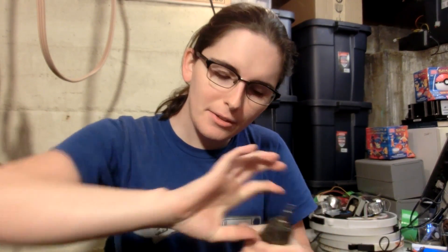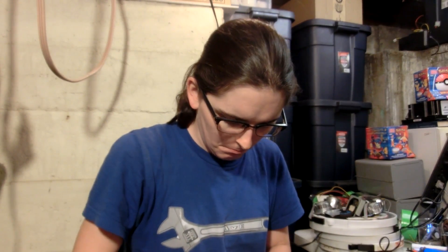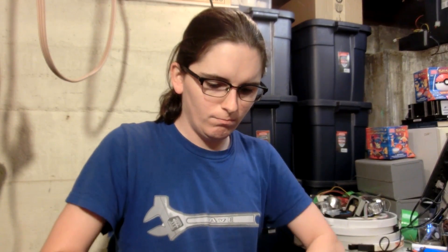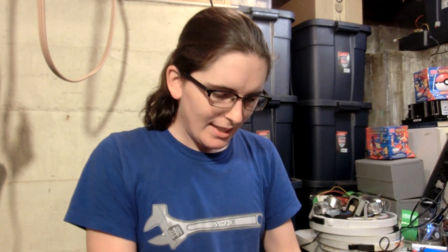I finally have this piece of shit mostly working. Let's see how many screws it can screw into wood with one charge. Then again, maybe not.